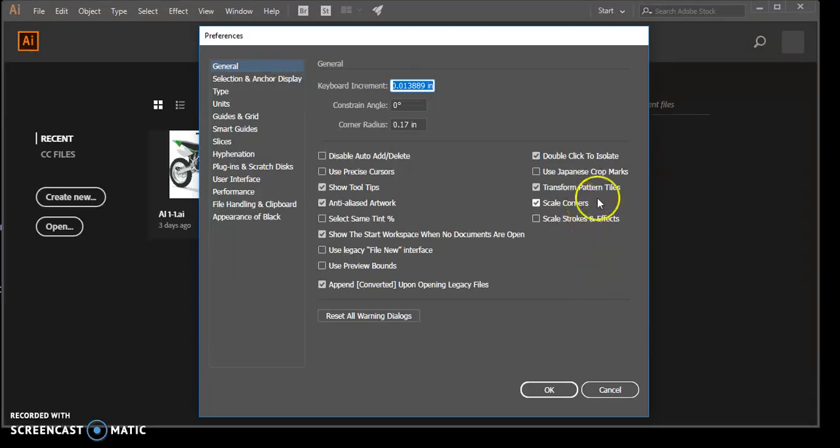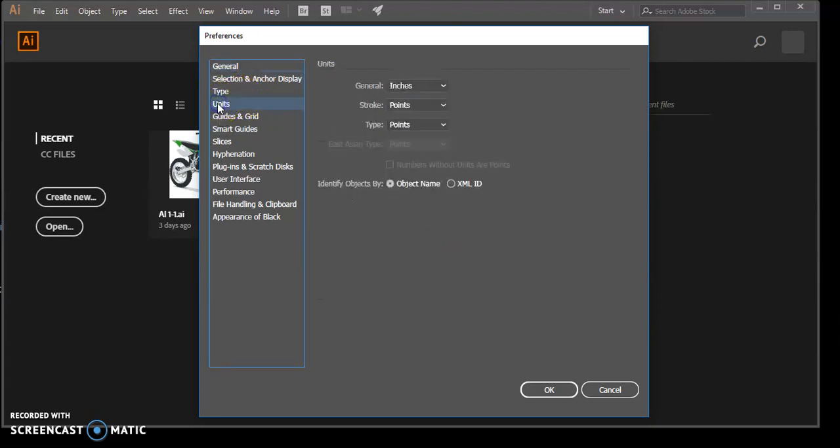Make sure you have the following things checked: check your Transform, Transform Pattern, Scale Corners, and make sure Double Click to Isolate is also checked. Once finished, click Units on the left side of the Preferences dialog box and make sure your settings match those shown in Figure 32 — it should say inches, points, and points.